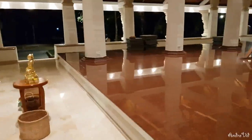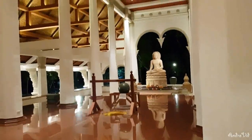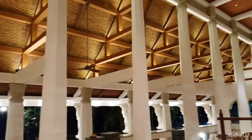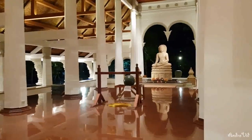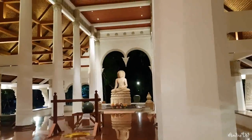Here we are again. We can appreciate the feeling of the architecture and the beautiful lighting arrangement. The Buddha statue, the center area for the monks — it is very open, with a beautiful cooling breeze coming through.